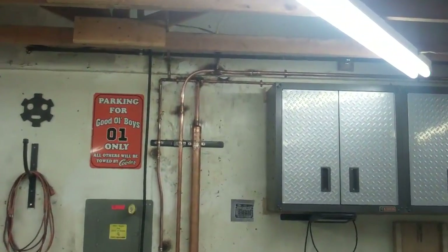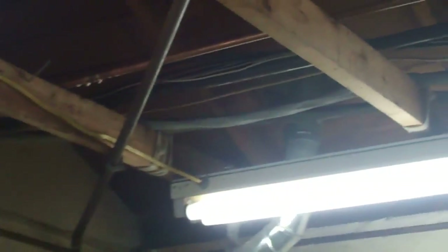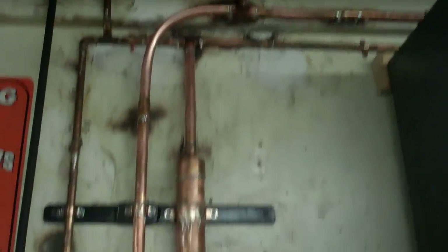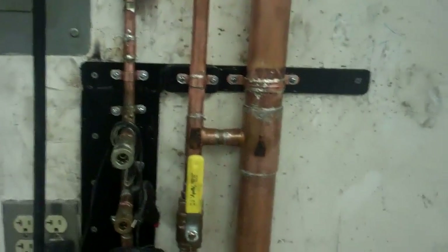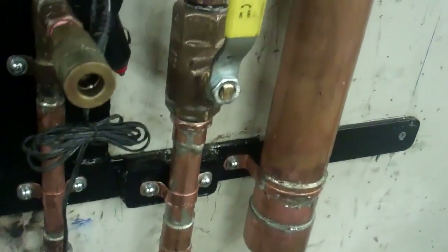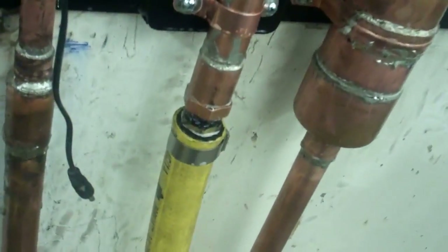I got it all done. After I'm done, I spray soap and water on everything to make sure there's no leaks. Usually the only place you're going to have leaks is where the pieces are screwed together, at where the valve is.